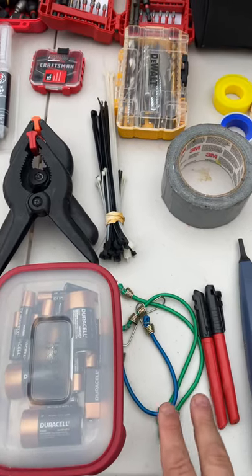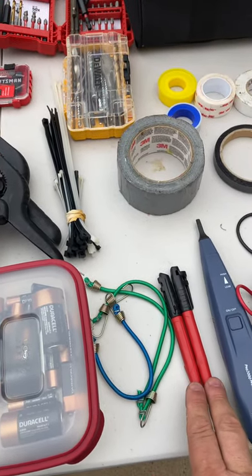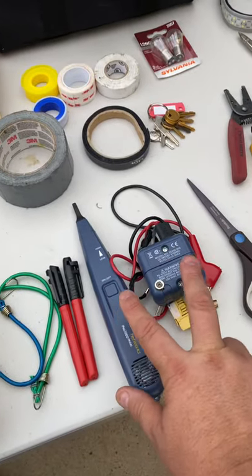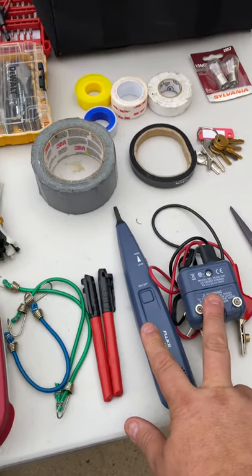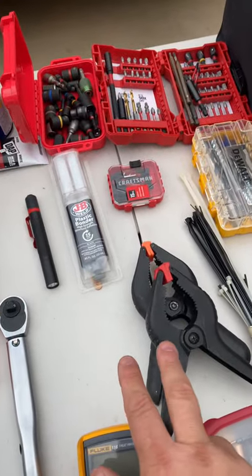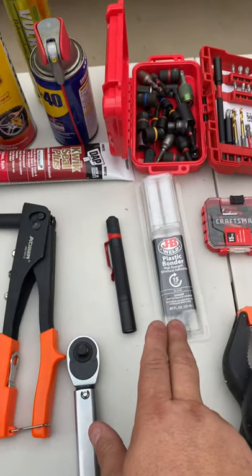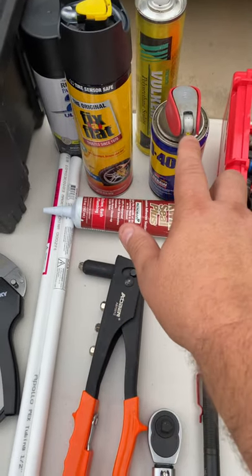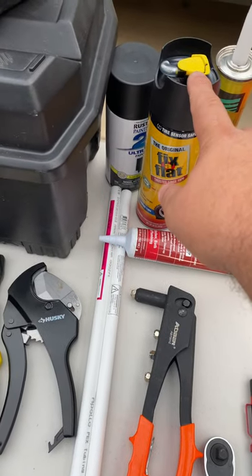Some batteries, some little bungees, I've got some Sharpies and my wire tester. I also have my multimeter. I've got clamps, some JB Weld, a little flashlight, and I also have caulk.